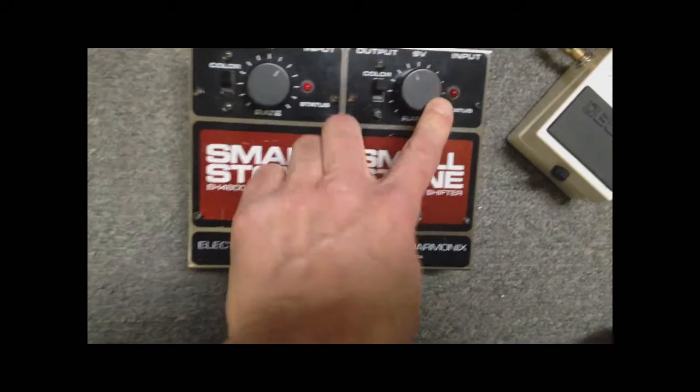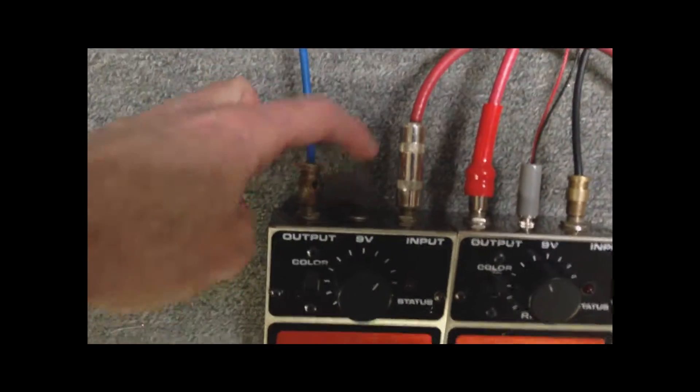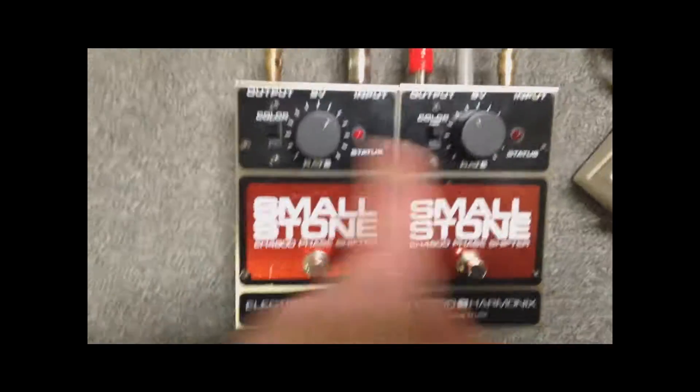The rate knob on this one will control both pedals. They also have an expression pedal jack on there, so you can do manual phasing with an expression pedal, which will control both.